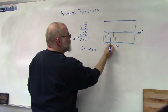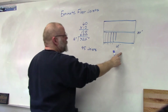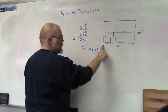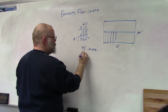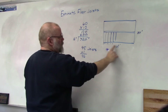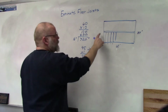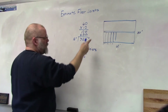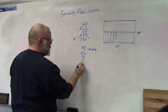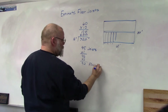The way this works is it starts at zero and counts up to 45, so we have to add one for the beginning, giving us 46 floor joists on one side. Since we need the same on the other side, we multiply by two for a total of 92 floor joists.